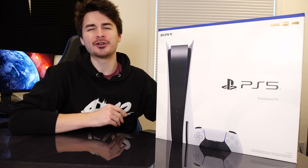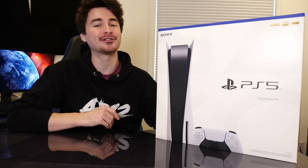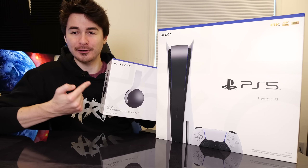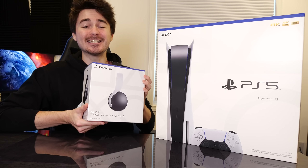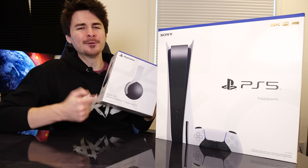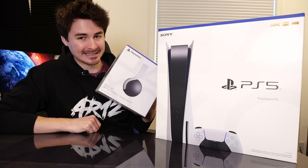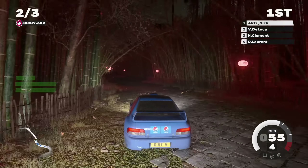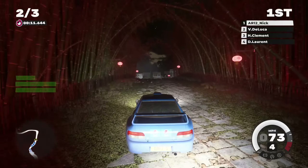We're also going to showcase some brand new PlayStation 5 gameplay. And the guys over at PlayStation Canada also hooked me up with the brand new PlayStation Pulse 3D headset. We will jump into this as well today. Also coming up very soon here on the channel is our continuation of our Dirt 5 career mode on the PS5.